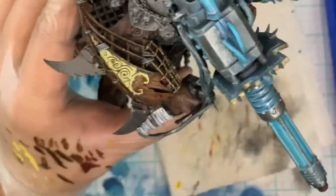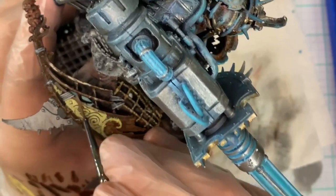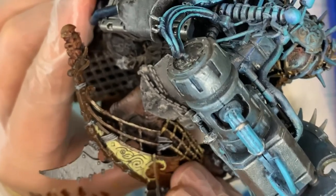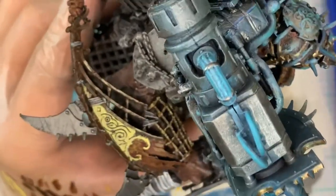Now that you've done the whole yellow area, we're also going to use that same Skeleton Bone to go over all of the railings and any of the edges — we're going to try to pop those out. When we add the blue lighting later, having this near-white surface makes it a lot easier, because when you put the blue over it you'll really accent that blue. I already finished the whole model, so I'm looking back at all of that.